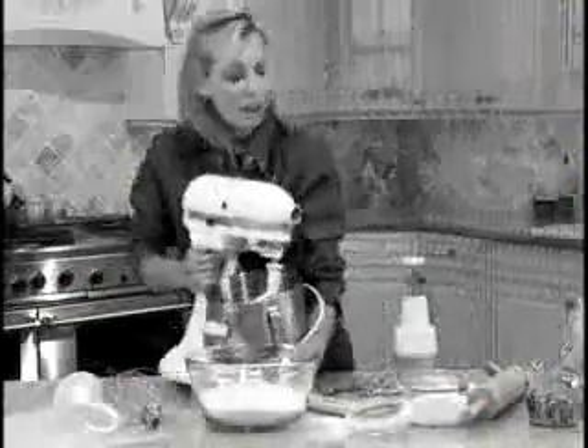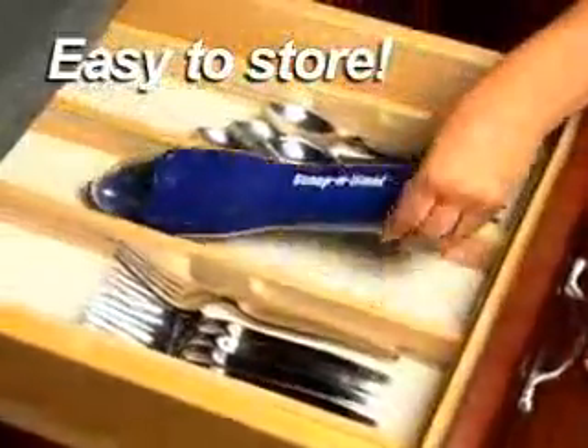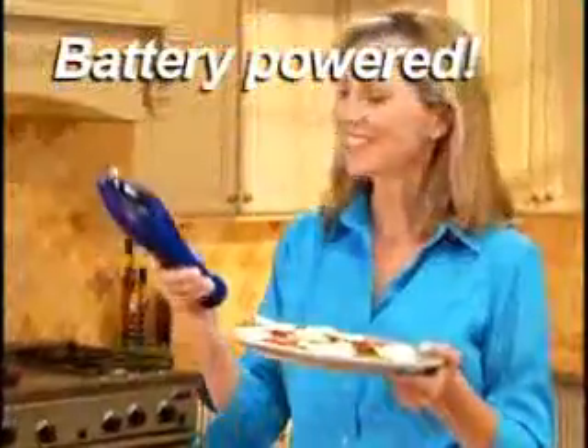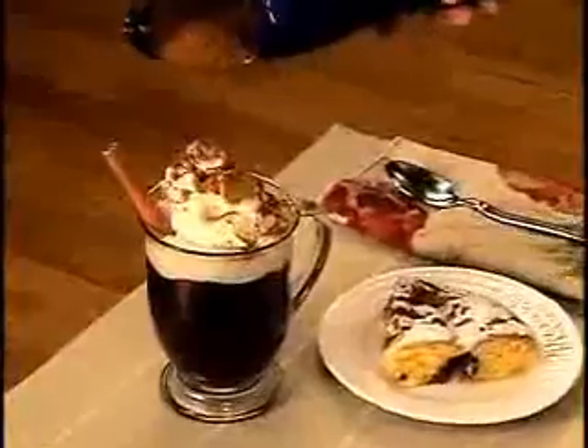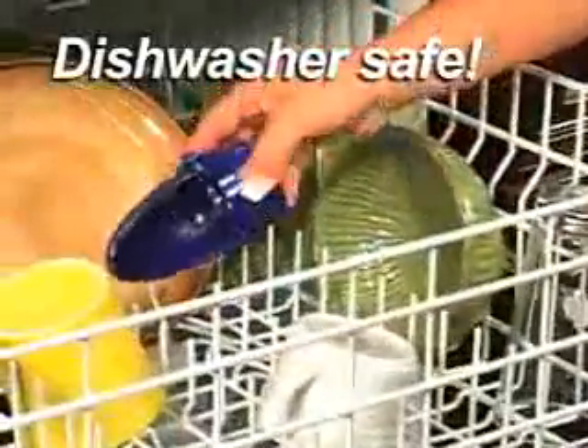Other mixers are bulky and can take up an entire cabinet to store. But Scoop and Grind's so compact, it fits neatly in your drawer. Battery powered, so there's no cord to get in your way. Simply twist off the Scoop and Grind head for quick and easy dishwasher cleaning.